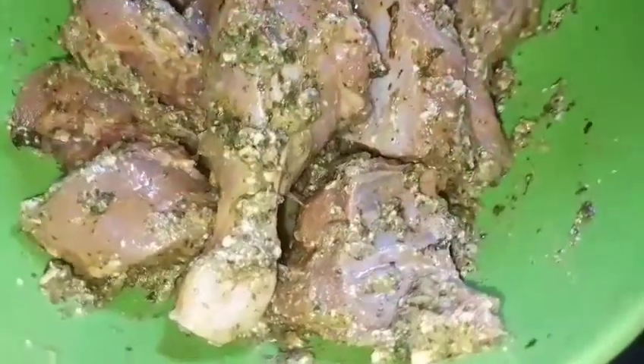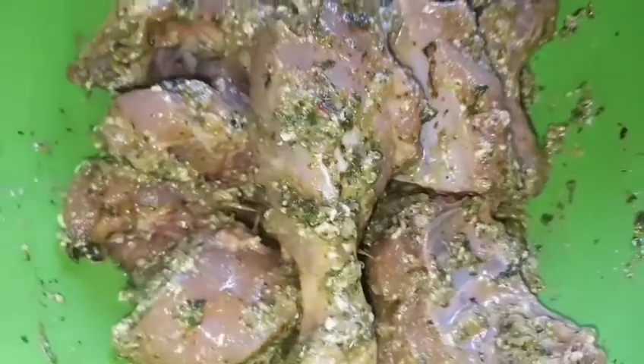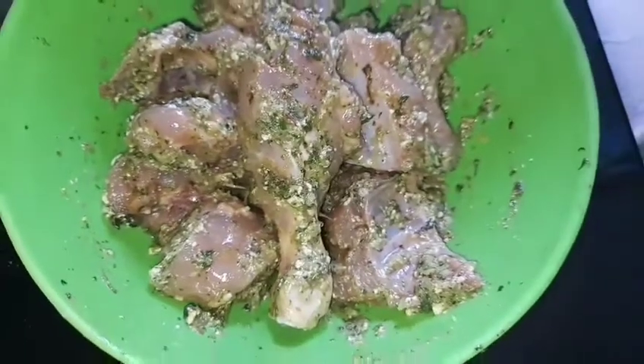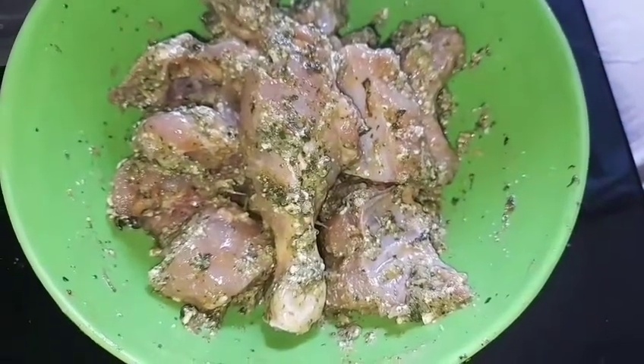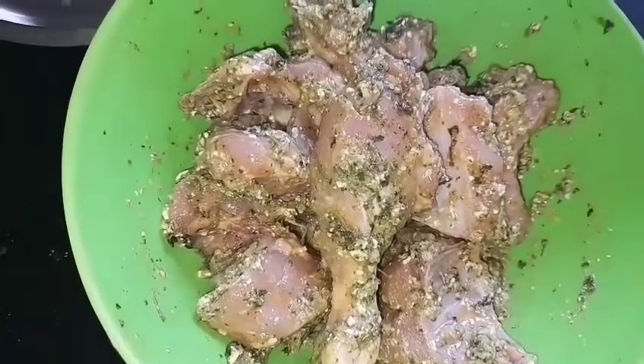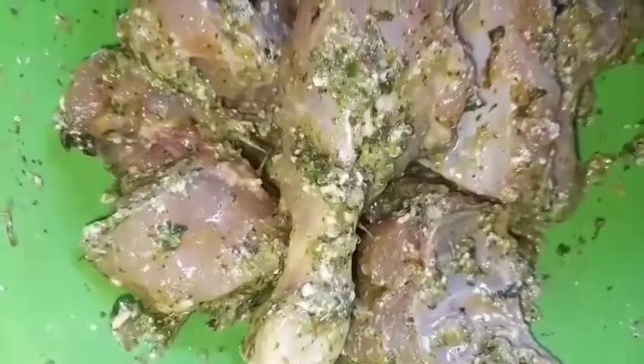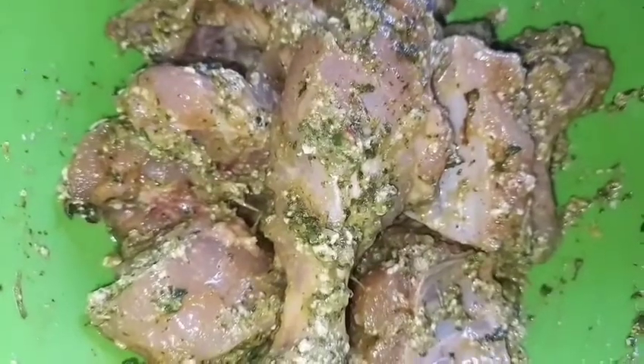Now lastly, I have mixed all the ingredients with the chicken pieces. Here I have used around 500 grams of chicken. According to all the ingredients used, I have added the quantities on the screen, so I hope you have seen it.